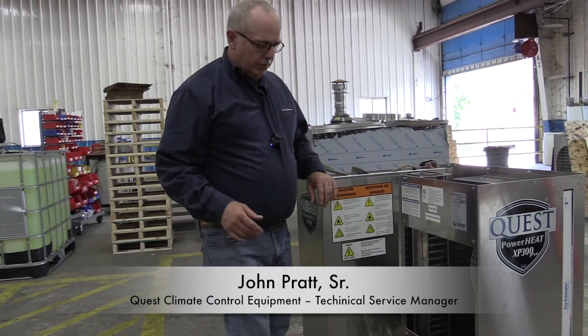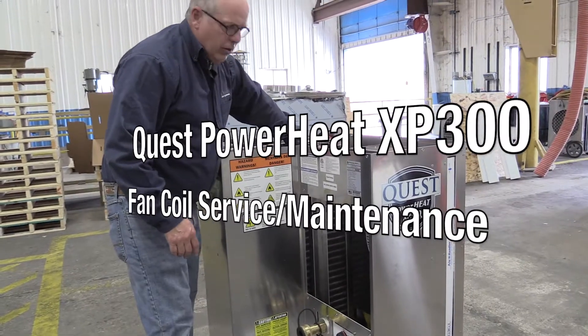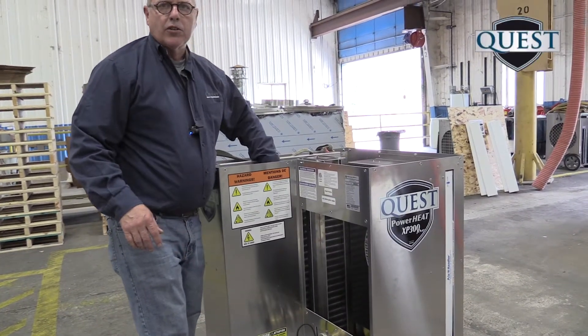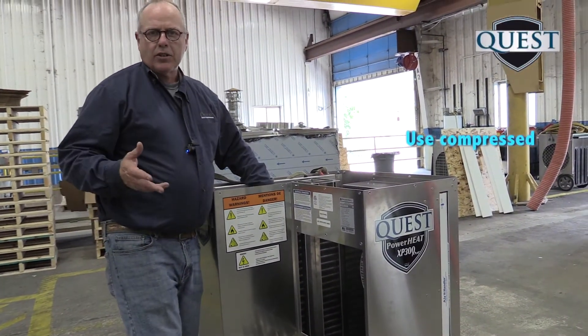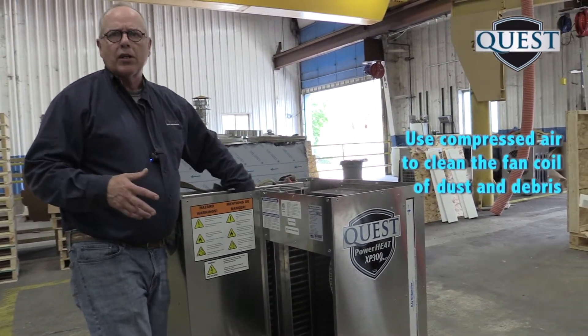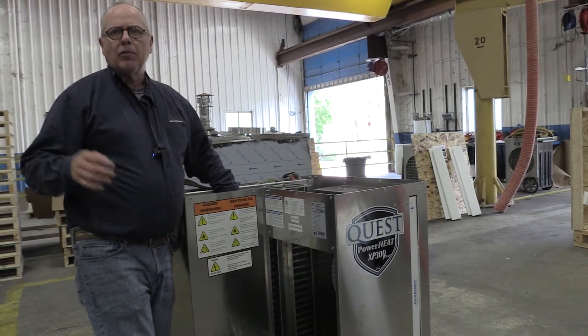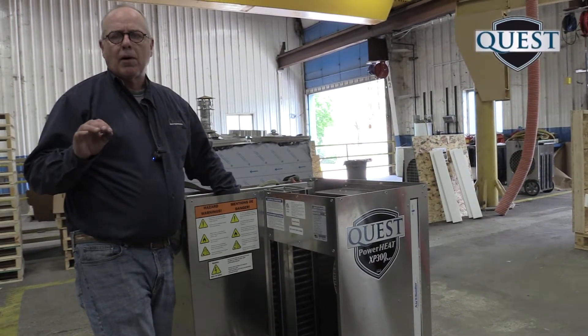With the components removed, it allows us access to the fan coil to get inspected for dust or debris. As I've mentioned before, the best or preferred method is to use compressed air to clean the fan coils of any dust and debris. But if it's a heavy buildup, you can wash it with water and a mild detergent.